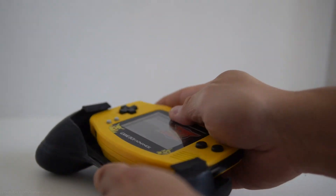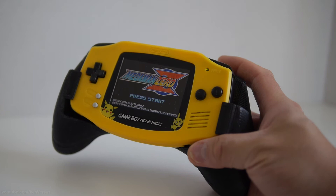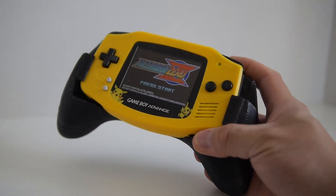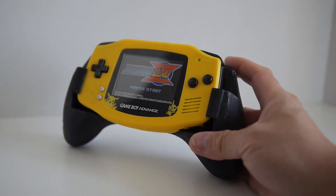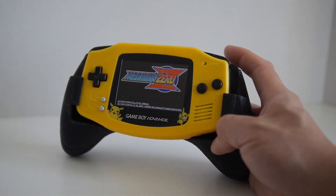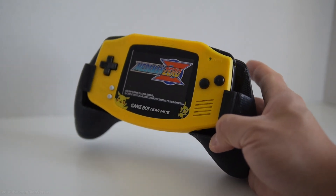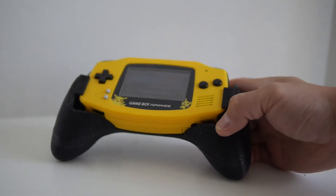It just slides in and was pretty snug. In order to access the on/off switch and the volume, you do have to take it out of the grip slightly, slide it out a bit, and then you can access it that way. But other than that, I don't really find it to be a problem. I like this grip a lot compared to the Intec one I bought recently, so I'm planning on using this one instead.